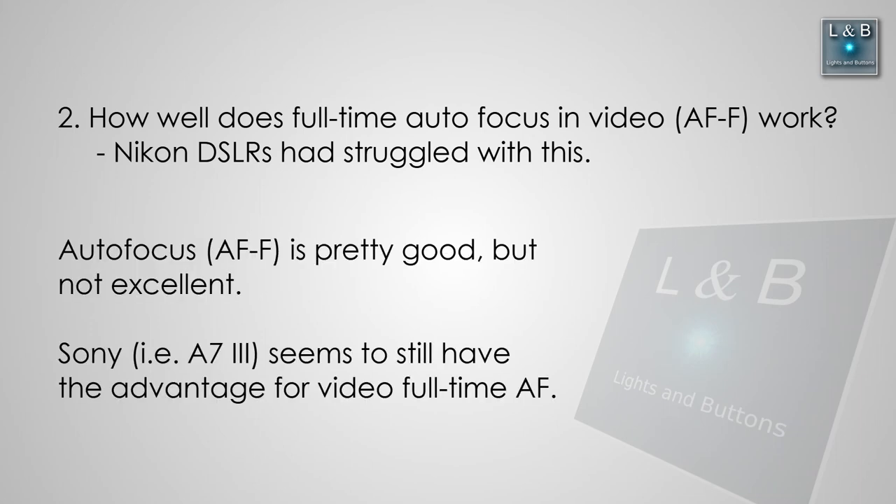AFF is pretty good but not excellent — there's room to improve, but Nikon is working on it. One thing I didn't mention is eye-tracking AF, currently available on Sony cameras like the a7R III and the a7 III. Nikon is planning a firmware update that will bring a similar feature to the Z6, so more improvements are coming down the line.